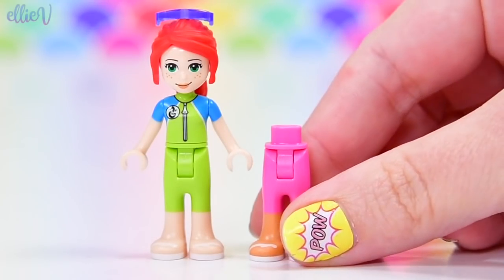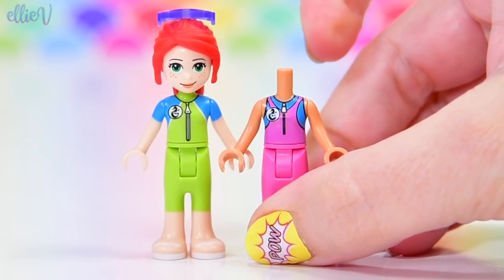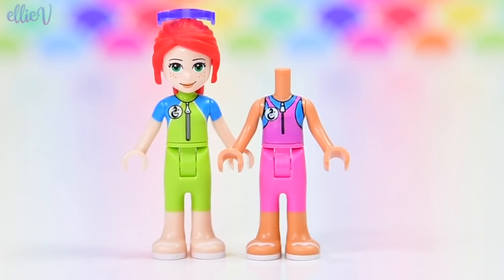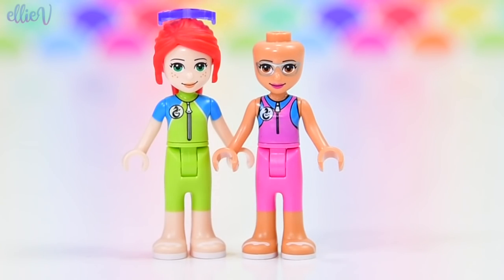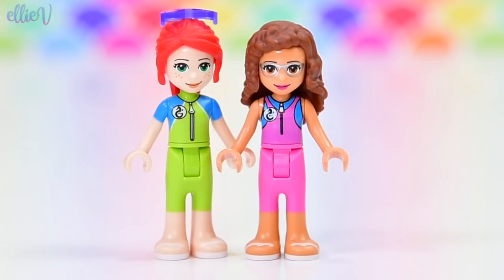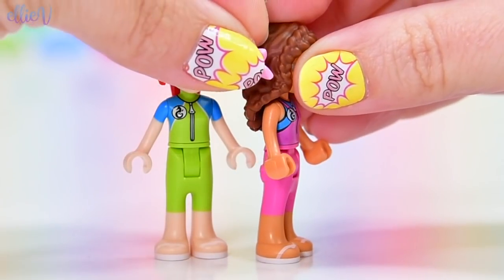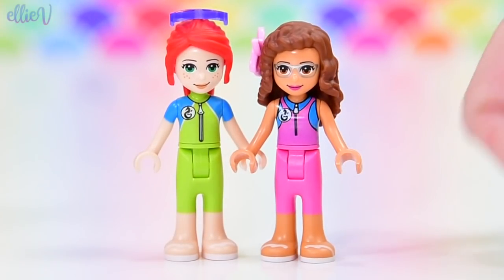We've also got Olivia wearing a brand new wetsuit — a pink wetsuit with blue accents and no sleeves. So she's going to have to make sure she puts on lots and lots of sunscreen. She's ready to go out scuba diving and to do some rescuing, but she can't do that without a flower in her hair. So let's put the flower in and then she's ready.